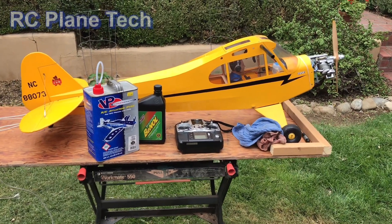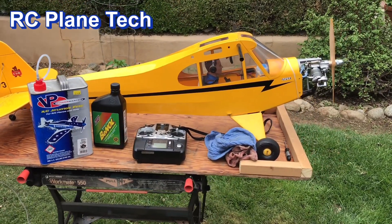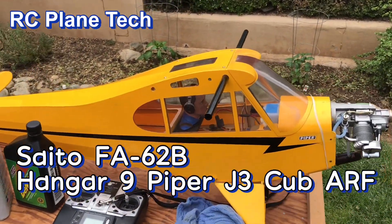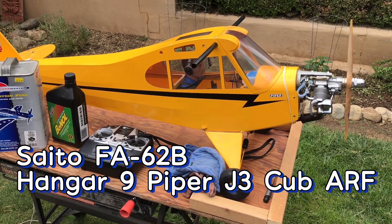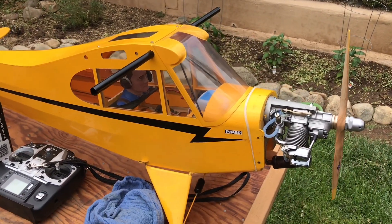Hello everybody, welcome back to the channel. I'm James and I am continuing with this short series where I've been troubleshooting this engine, which is the Saito FA-62B. It's powering this Hanger 9 Piper Cub as you can see here. A little recap: I had some trouble with it — it was stalling out during mid-flight — so I decided to go and take a look at everything.